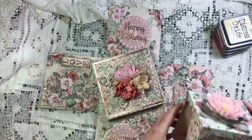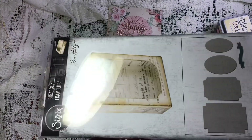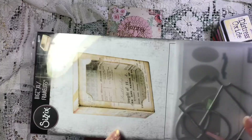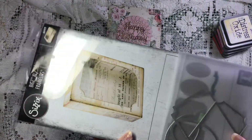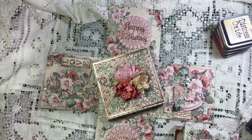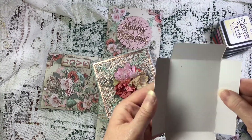I recently purchased this die from Arnie Vera at Arnie Vera Scrap and Craft. It comes with it - it's from Tim Holtz, it's the Curio box. It is hands down now my favorite die.